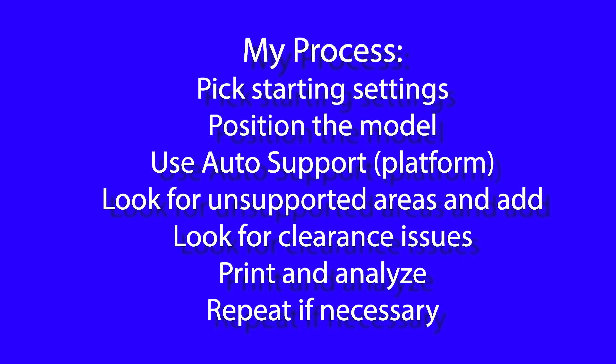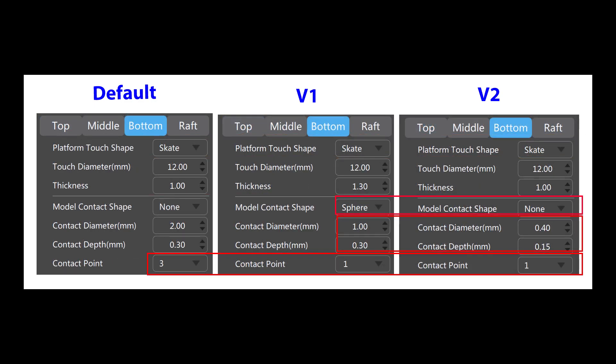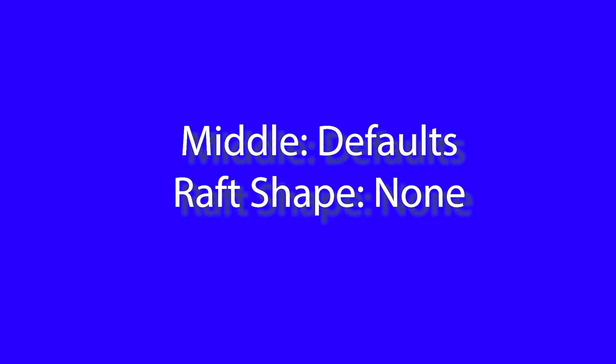At this point, you have Chitubox slice the model, you print it, and you physically examine it — looking for parts of the model that didn't print because they were unsupported. Here are the settings I used. The defaults on the left are for the heavy supports. Based on my review, I started with middle settings that are lighter than the defaults, and then based on my print, I made the contact diameter even smaller and the depth even less — lighter than the defaults for light supports. For the bottom, I experimented with using a sphere as a contact shape, did not like that as it damaged the model, so I switched it back to None and made the contact depth and diameter match the top with only one contact point. I made no changes to the middle settings, and I set raft shape to None so there's no raft.